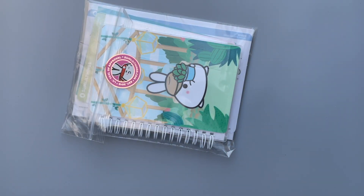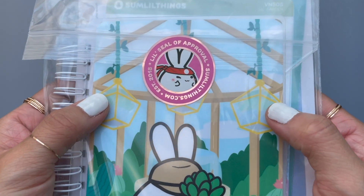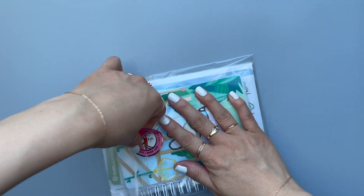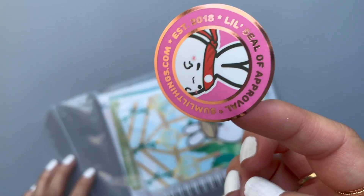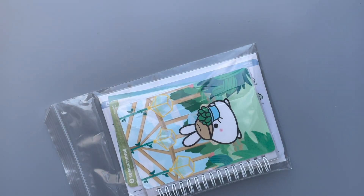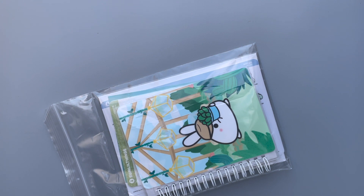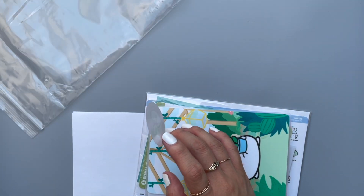Okay, this one I got today and I'm very excited. This is my SumLilThings order and it's the first one I've ever gotten and purchased. There's a cute little sticker that says 'A Little Seal of Approval' and I'm trying to get it off so I can reuse it. They were made in 2018, so that's a couple of years ago. I'm just going to find something to stick it on — actually there's a sticker book page here, so I'll just put it there and use this again somewhere nice in my planner.